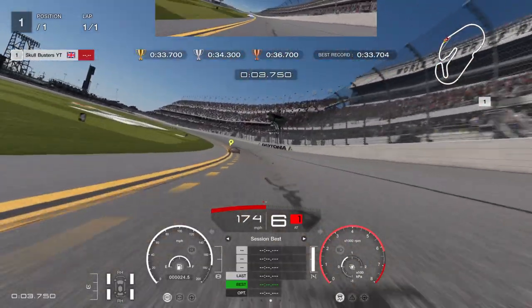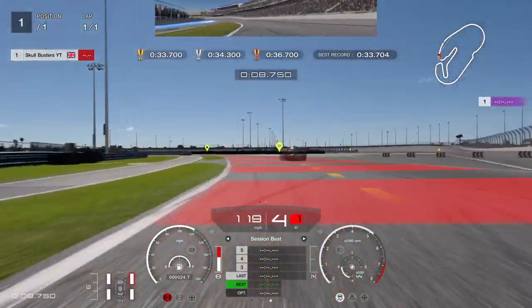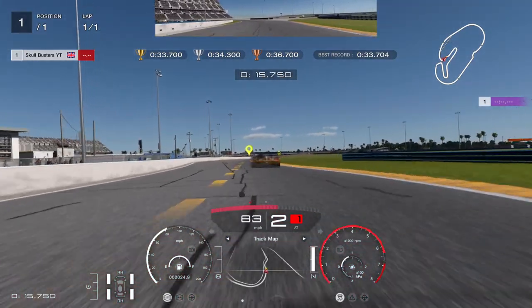So what I've done is put traction control on 2 and the rear on 2 as well. I'm braking nice and early, coming out a bit wide, getting into the corner — that's a bit of a poor corner to be fair, but anyway we move on.